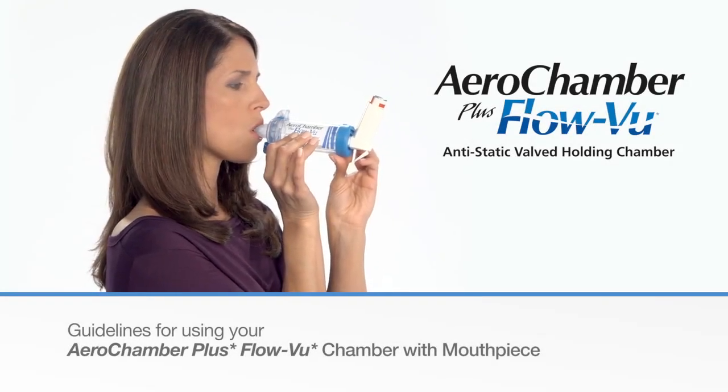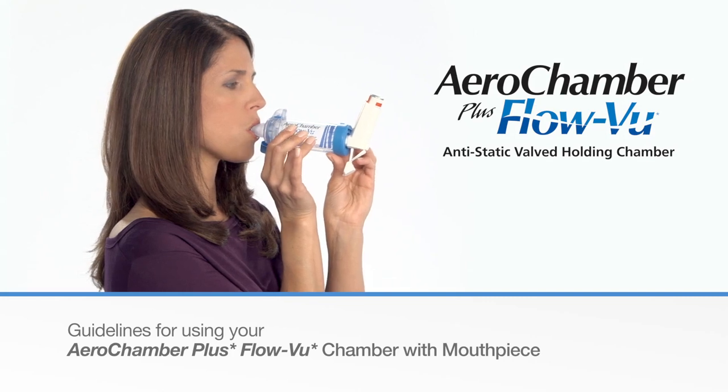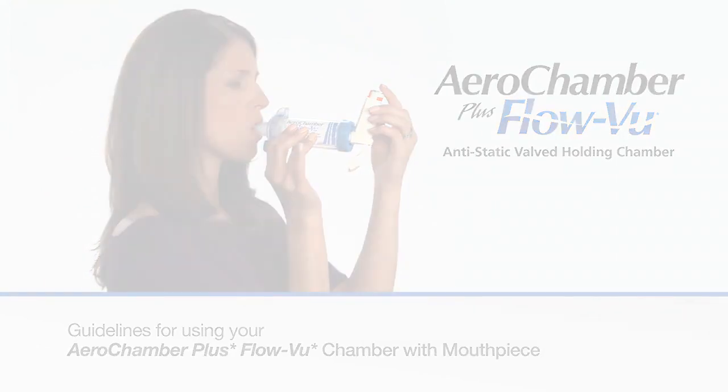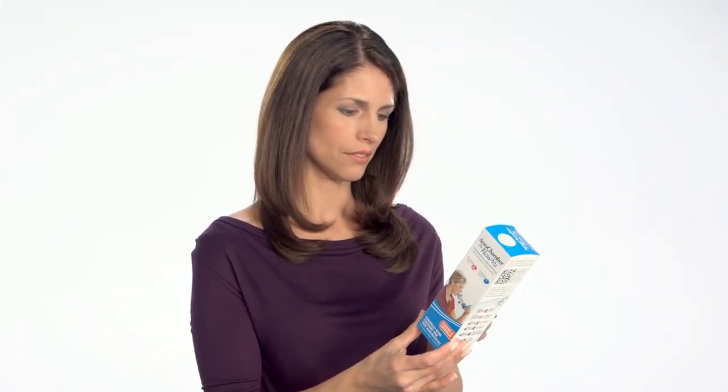Please follow these simple instructions when using AeroChamber Plus FlowView Chamber with mouthpiece for your inhaler medicine. The AeroChamber Plus FlowView Chamber can be used right out of the package.